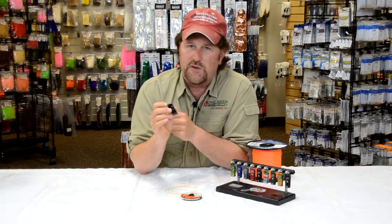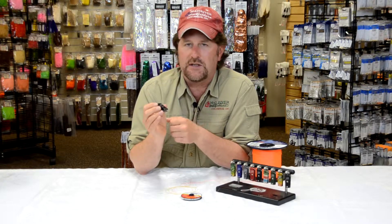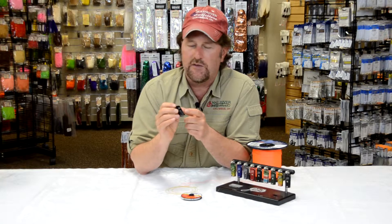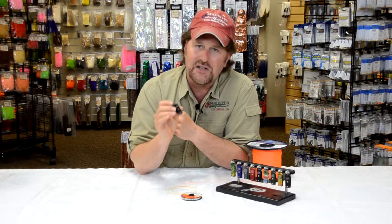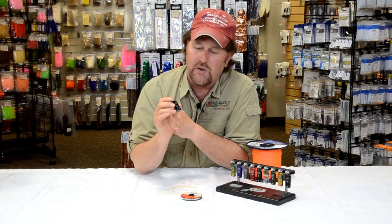I remember when these first came out three or four years ago and we put a post on Facebook, and people chimed in and said they couldn't believe a pair of nippers could cost $50. But friends, we've sold way over 500 of these and they still continue to sell today — and for good reason: it is the finest nipper that you'll ever know.